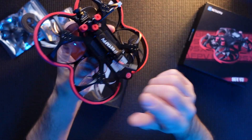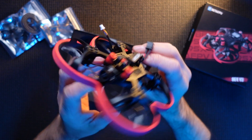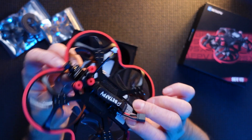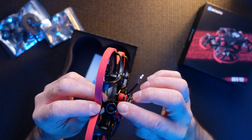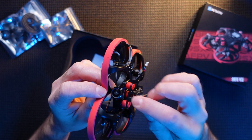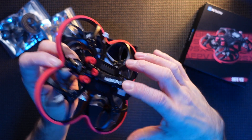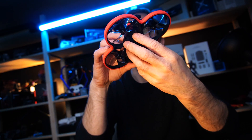I've got the HD version here, so you've got the Caddx Vista in here. Unfortunately, this is the only downside — I've heard really bad things about the Nebula Nano, and this is the actual Nano in here. I've heard the Micro is better, but I've heard the worst one is the Nano. I've never flown a Nano before, so I will be doing a flight test and we will find out.